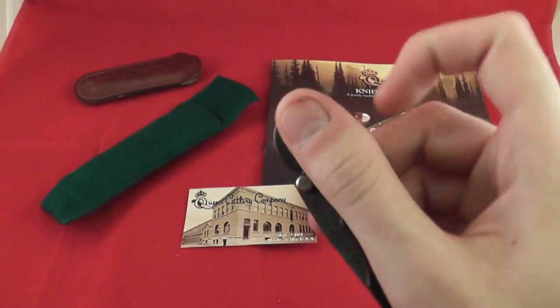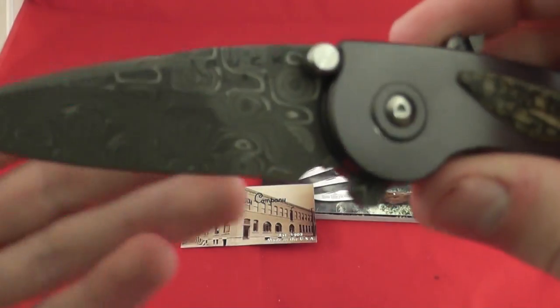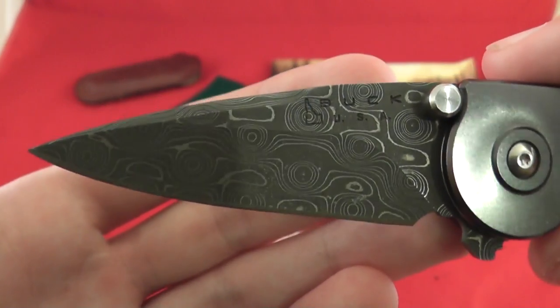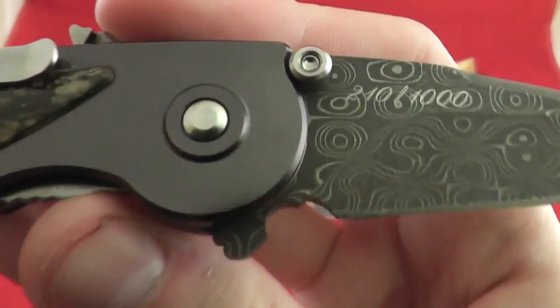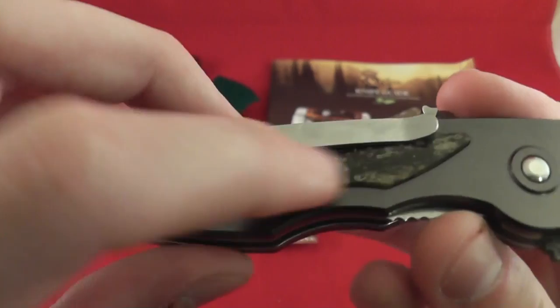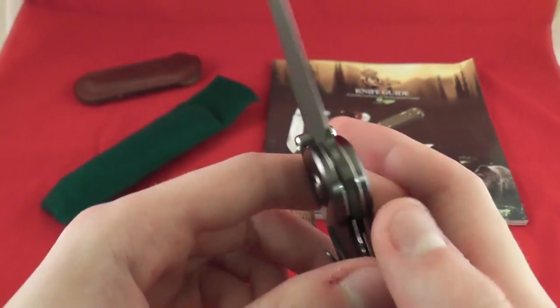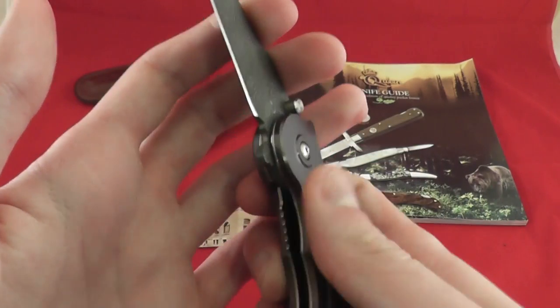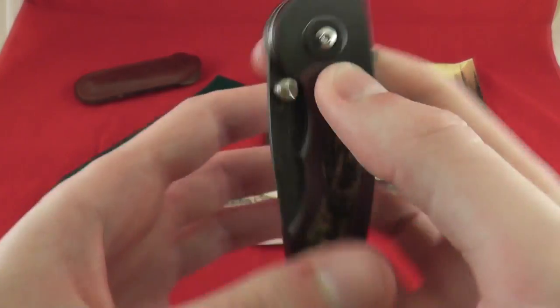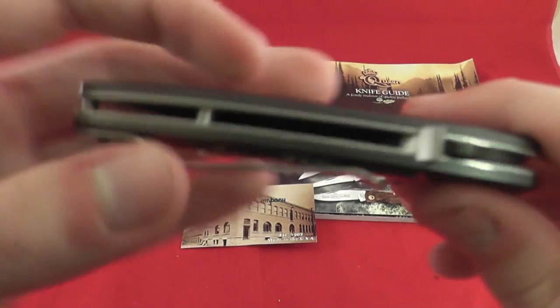We have a Buck Rush. So you unlock it, press it down, you get that Raindrop Damascus — number 210 out of a thousand — and Mammoth Ivory Scales. I saw one of these at Bladeshow and did not buy it, and I have regretted it ever since. So I picked it up this time when I saw it. It may have been the same one.